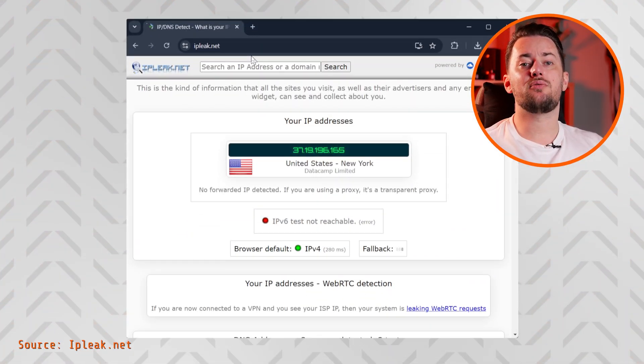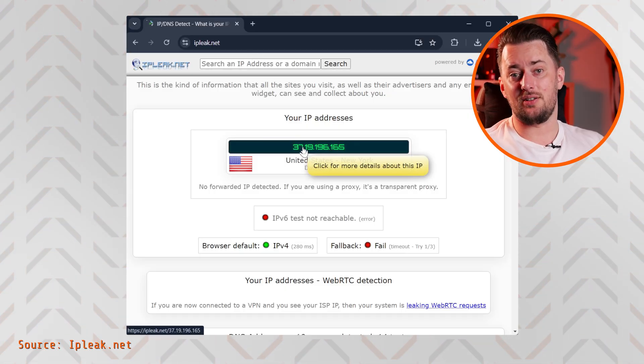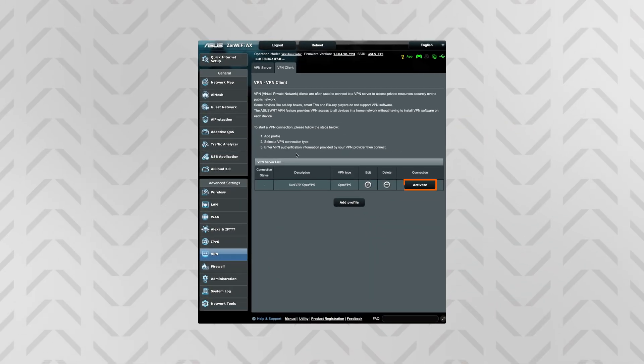Just to be sure, I always run a check on IPleak.net to see if the VPN is truly active. Whenever you want to stop or turn on the connection again, each time you'll need to go to the router VPN setting right here.